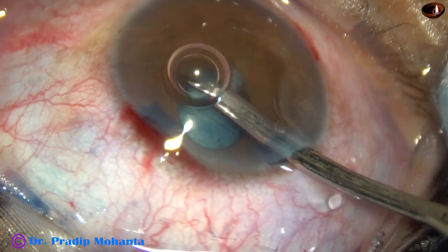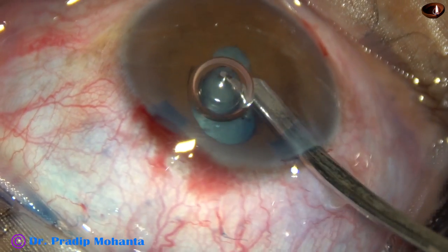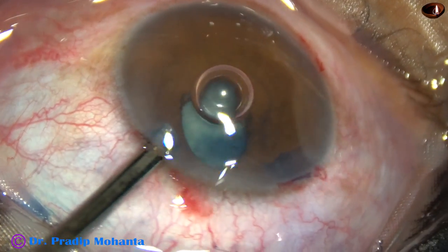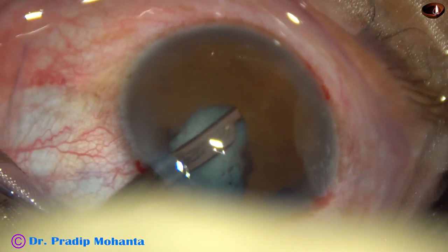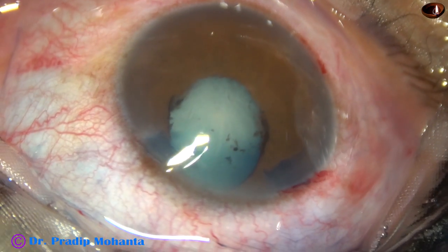With the Simcoe itself I separate the iris from the anterior capsule of the cataractous lens. So the synechiae is broken.